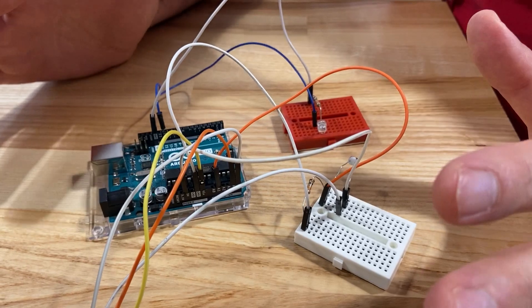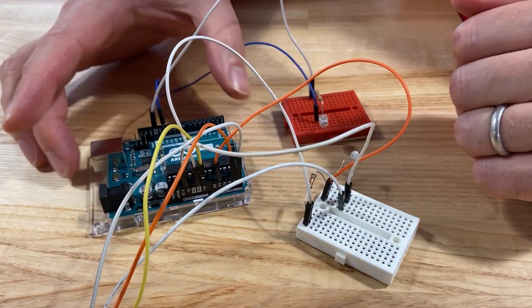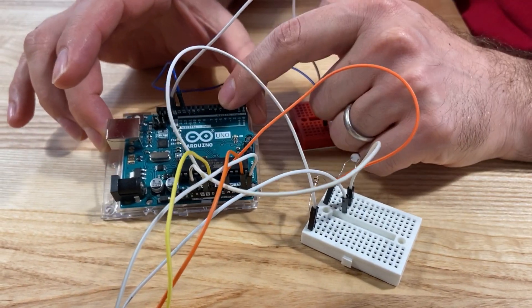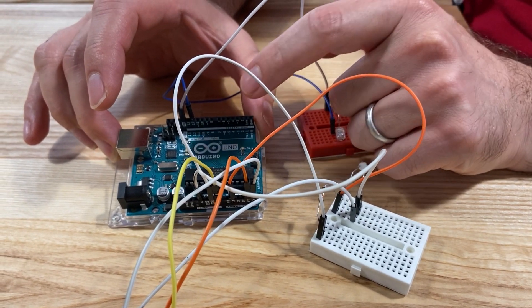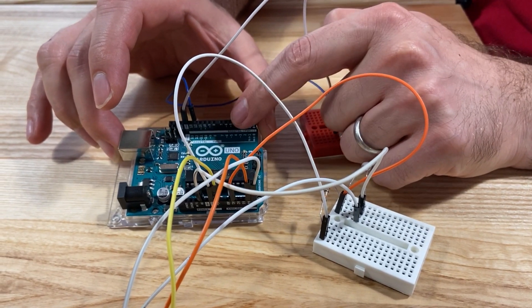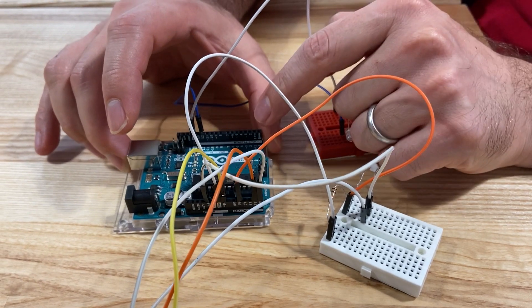I want to talk to you about the Morse code — the entire circuit. This one is our microcontroller; this is the brain. This is where we're going to put all the code, both for the sender and the receiver, and that's going to compile it and run whenever we want it to run.